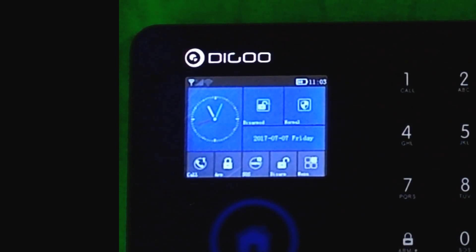A little video here about the DIGU DGHOSM GSM and Wi-Fi security alarm system.